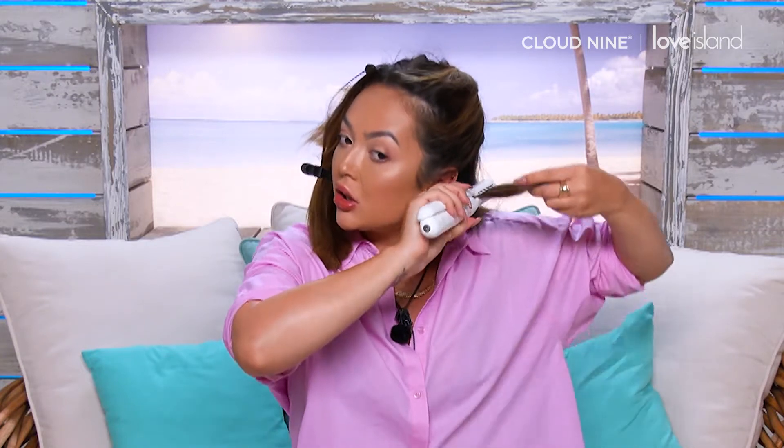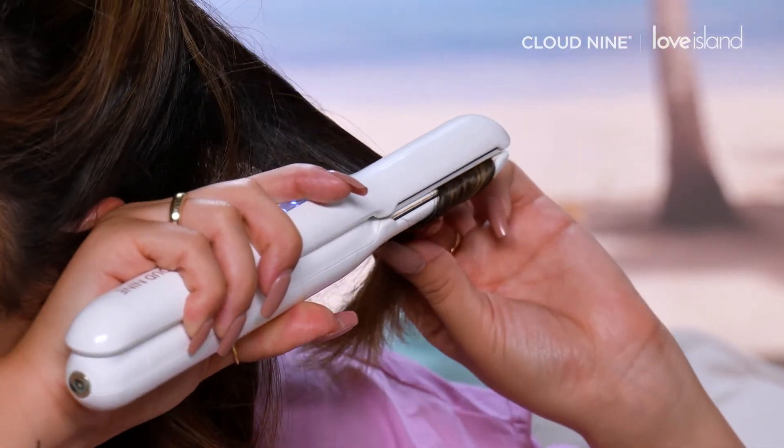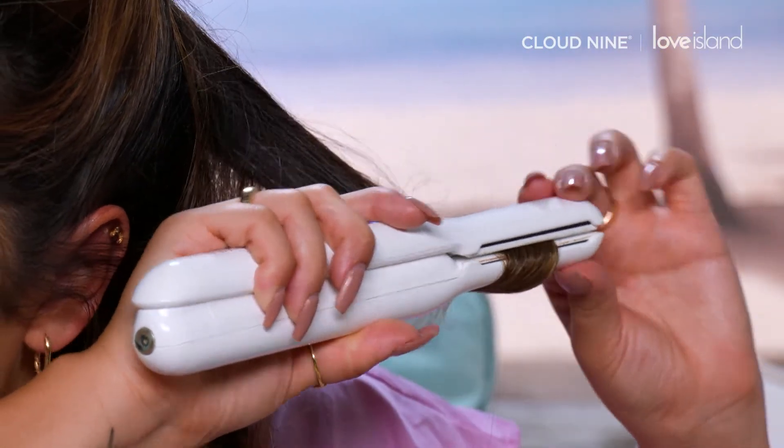So I just straighten it lightly to get some heat running through the hair, and then I grab this section, wrap it round, and just gently pull away from my hair to get a nice loose curl.